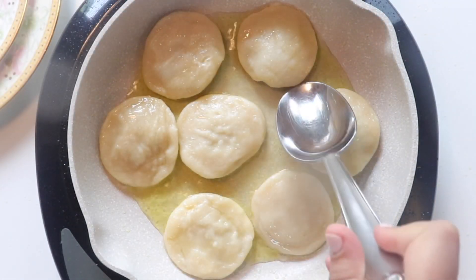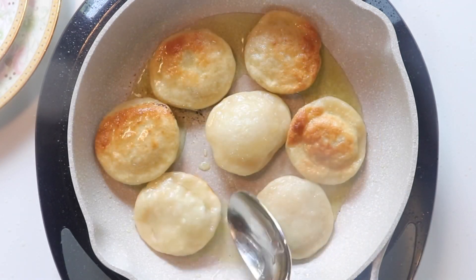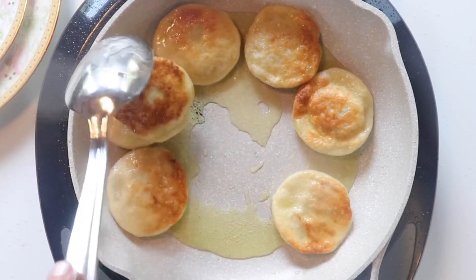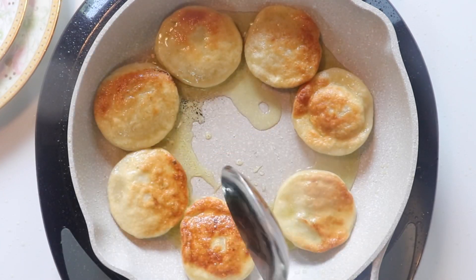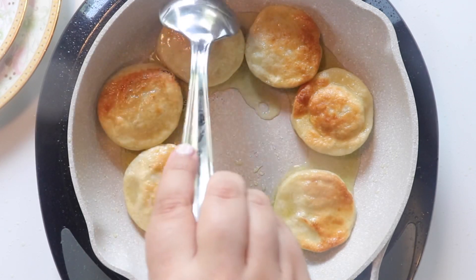For these dumplings, I went ahead and boiled them just like the other ones, but after boiling I pan fried them. Once they're golden on both sides, place them on a plate with paper towel so that it absorbs the excess oil, and they're ready to eat.